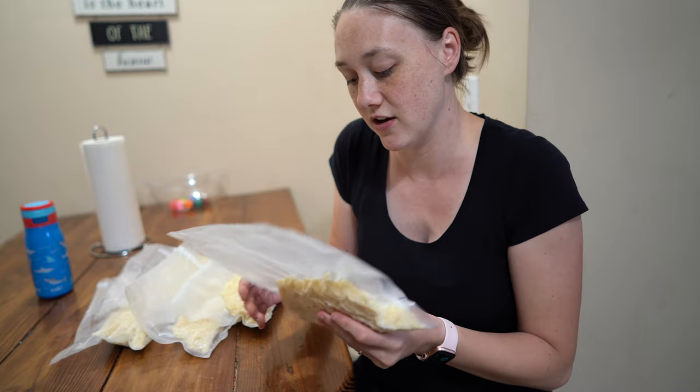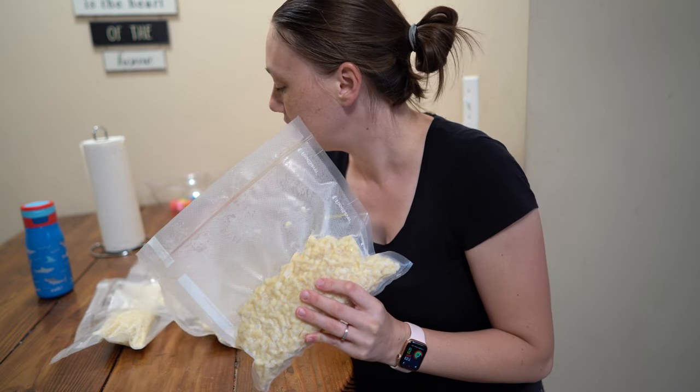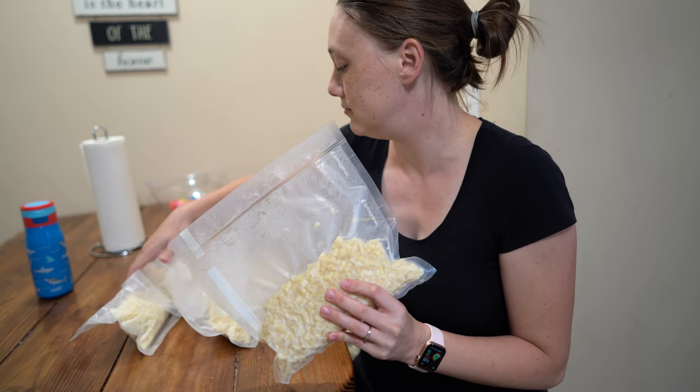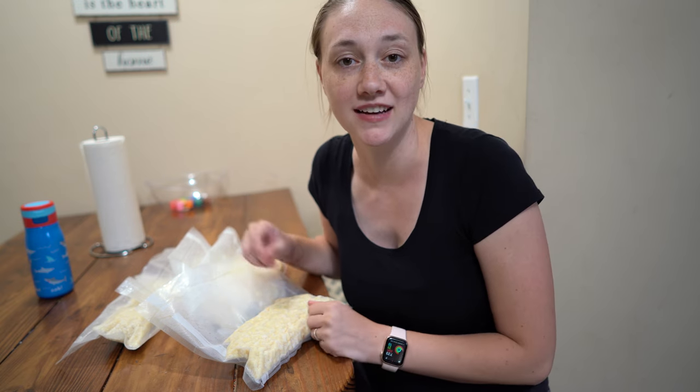We did three cups in each of these bags and it got us five bags — I thought he said six, but it was five bags.